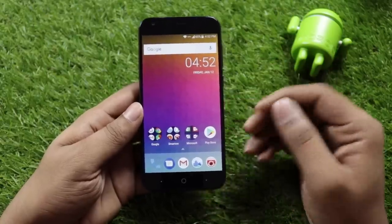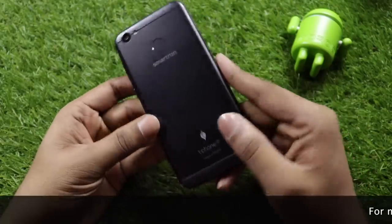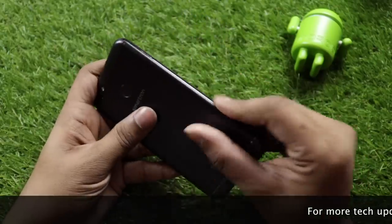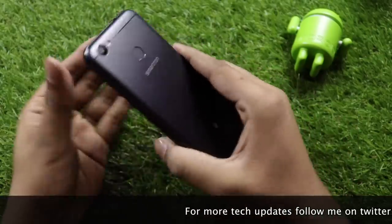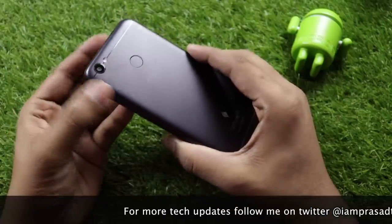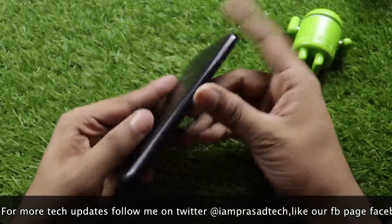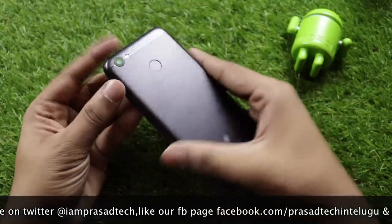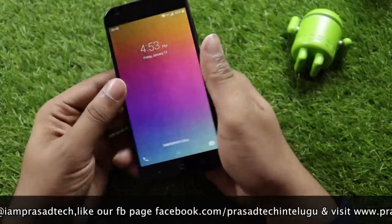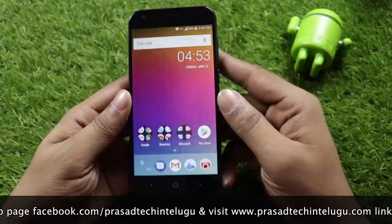First impressions: the build quality features a rubber finish on the back. The metal elements add to the feel. The 5000mAh battery is a highlight. Overall the speaker sound is medium volume, not particularly loud.